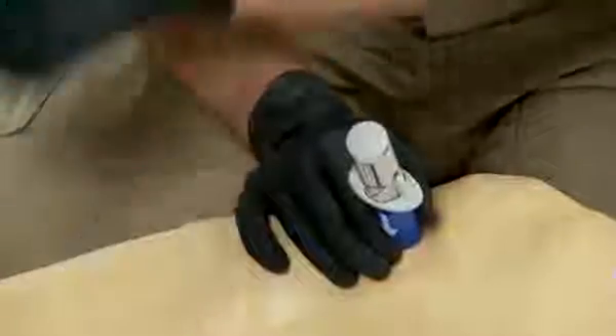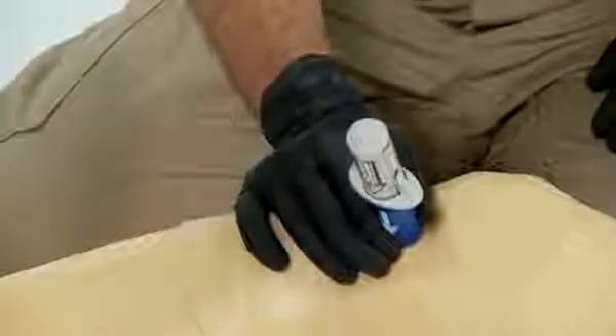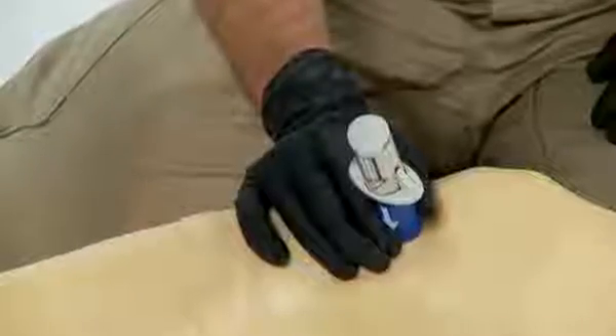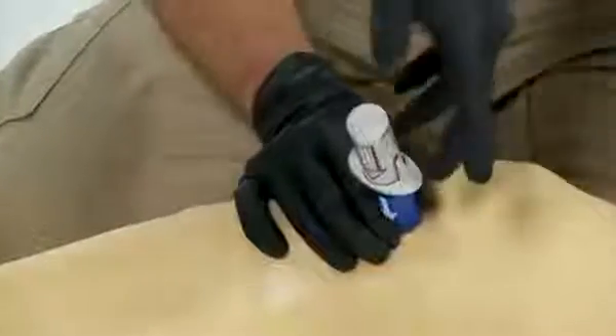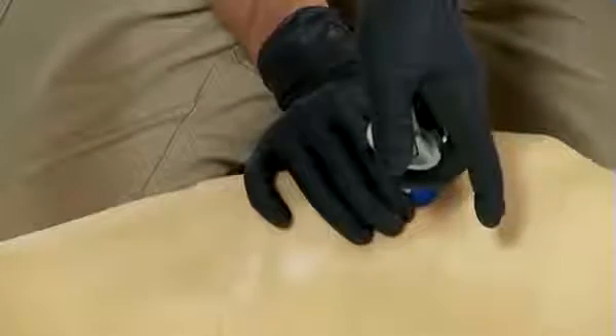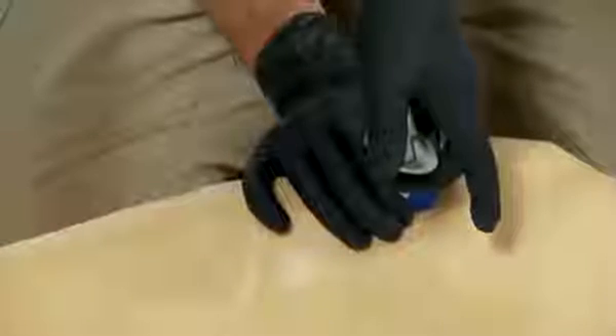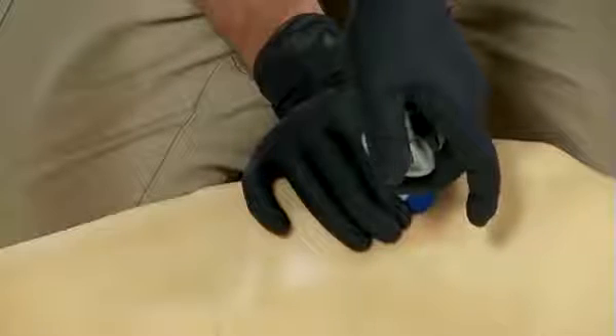Do not discard the red safety latch because we will use it again later. While continuing to hold the barrel firmly against the site, place two fingers of your dominant hand under the wing portion and the palm of that hand on top to stabilize when triggering. Use consistent and gentle downward pressure to trigger the BIG. Note that no extra force is required.